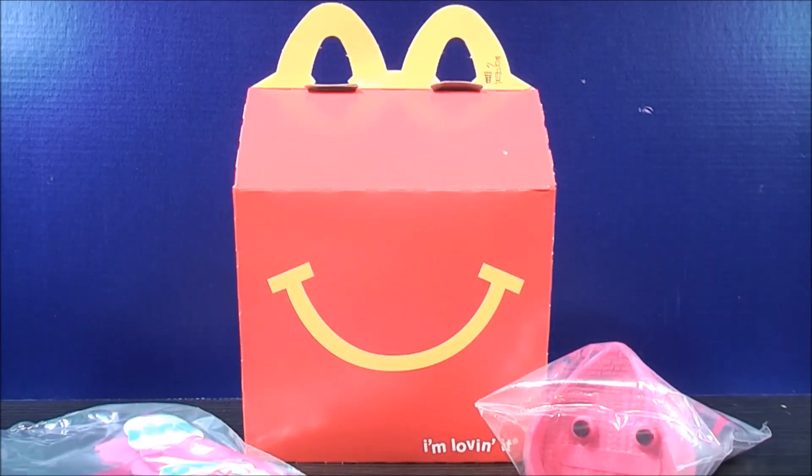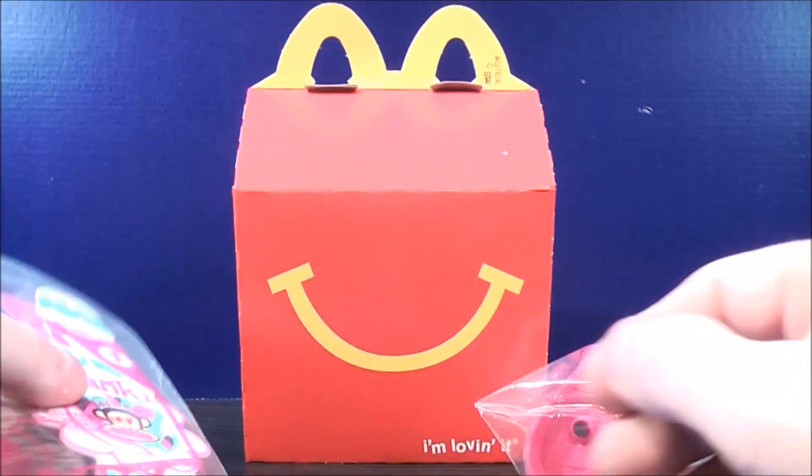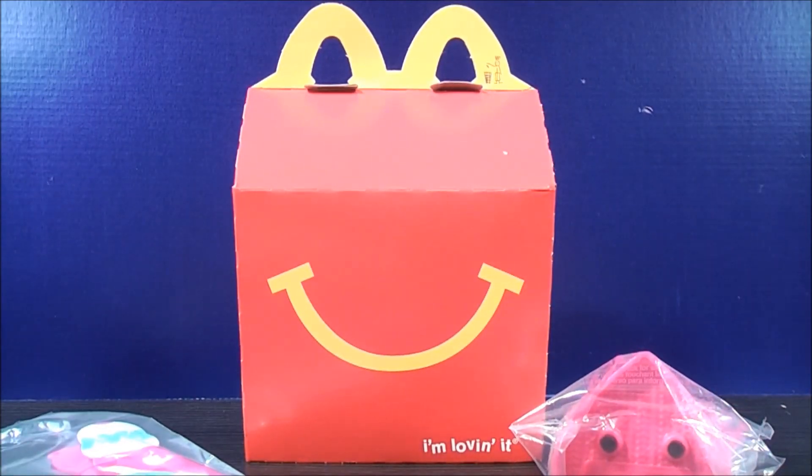So I just got the first two out of the whole set for now. The first one from Paul Frank is the Best Friends Bracelet, and then we have number two, the Julius Bobblehead. Let's get these guys open and see what they're all about.